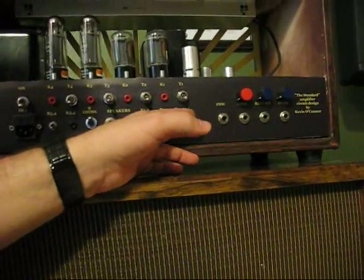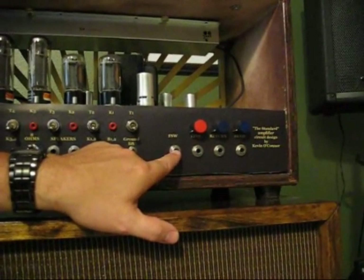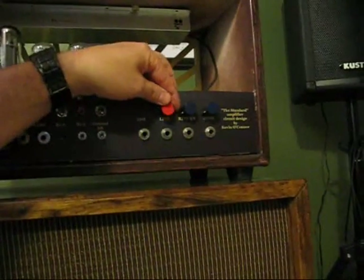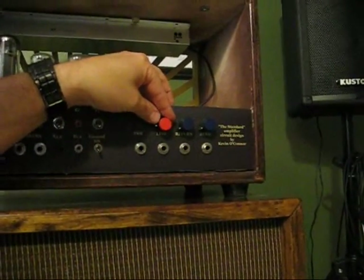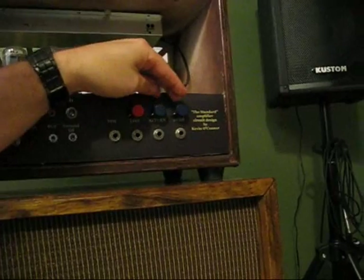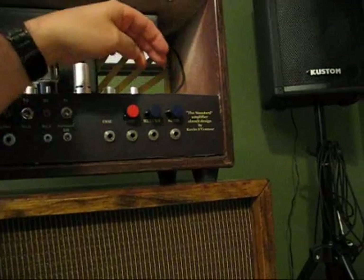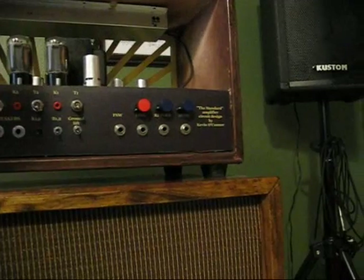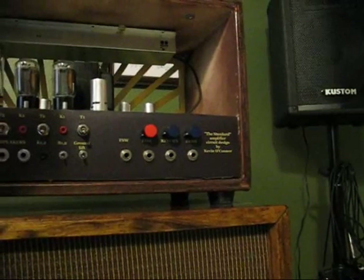It also has a ground lift, a footswitch to be able to switch between the channels — the clean and the distortion — and a line out which enables you to plug into another amplifier or possibly even into something to record with. It has a two-buffered FX send and return loop, which is really nice; you can put your effects in there and have them sound good without interfering with the signal chain and sucking tone.